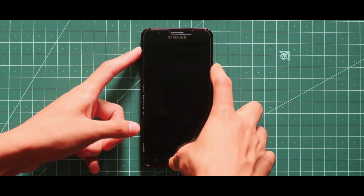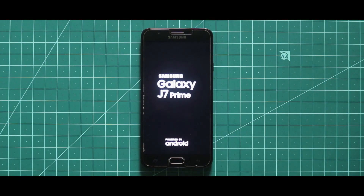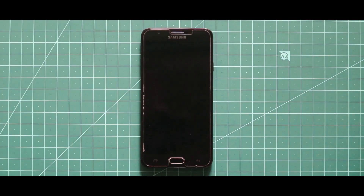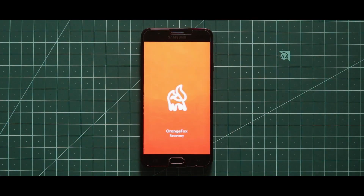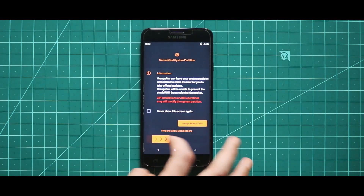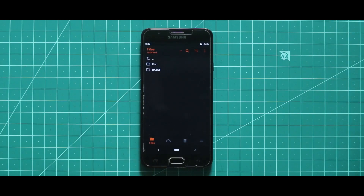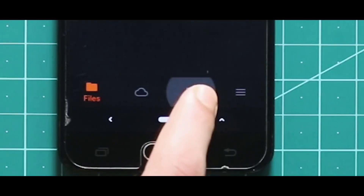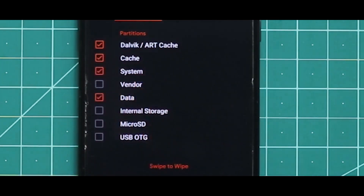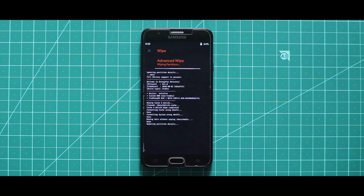Now to install the ROM, all you need to do is turn off your device and boot it to your custom recovery mode by pressing the volume up key, home button, and the power key at the same time. After opening your custom recovery mode, you have to wipe your device. Just go to the third section called Wipe and then select Dalvik cache, cache, system, and data. After selecting these four options, swipe the arrow to the right side for wiping your device.